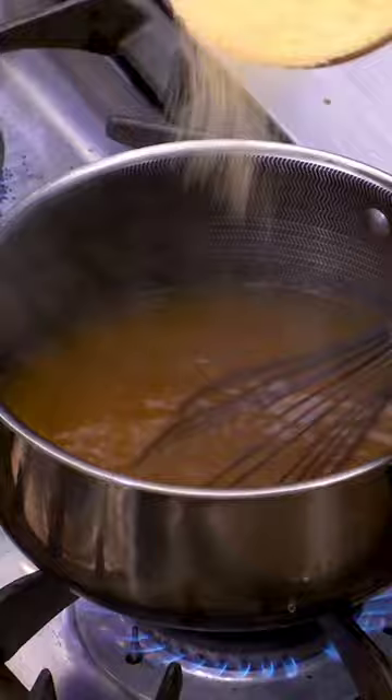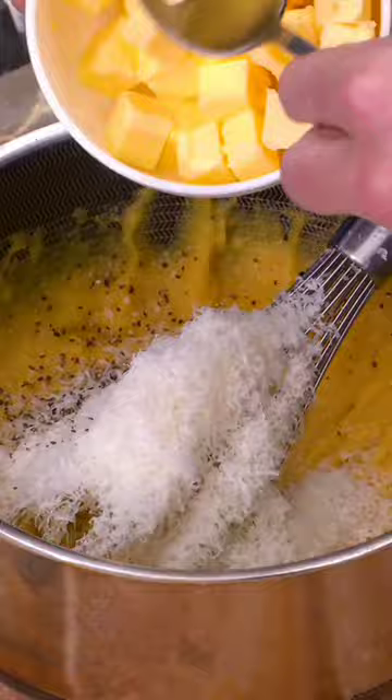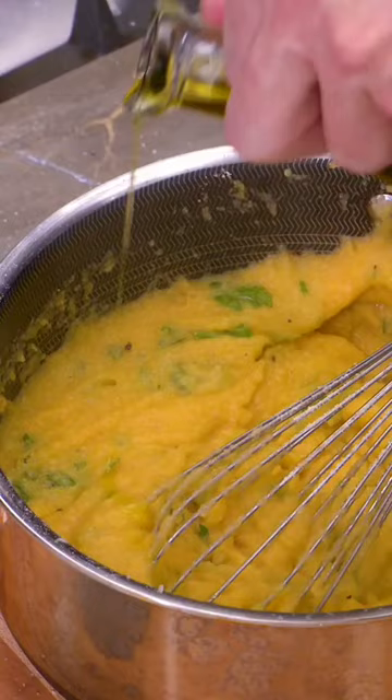Now the polenta. I've got boiling chicken stock, extra virgin olive oil. Gently sprinkle in your polenta and whisk at the same time. I like it quite thick. Once you've got the thickness, take it off the stove. Touch more salt, beautiful aged parmesan, fresh pepper, butter, and parsley.